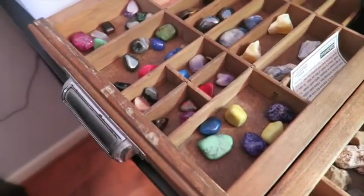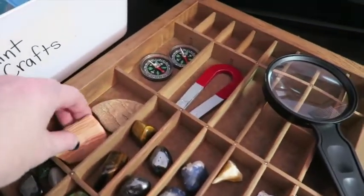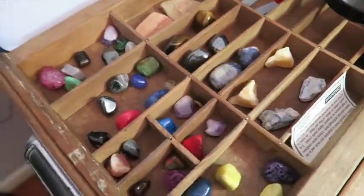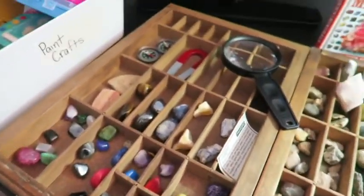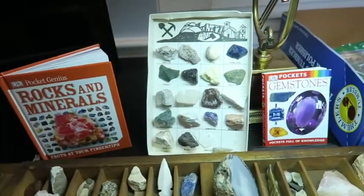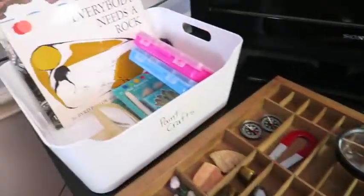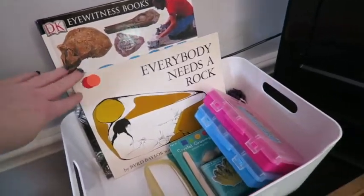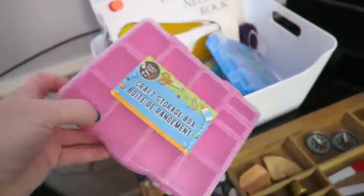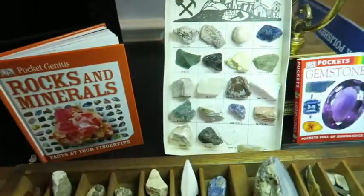These are some rocks I picked up at different places to make sure I had sedimentary rocks, conglomerates, and things like that. They also got one at a garage sale — we're always looking for rocks at garage sales. Over here we've got some rock books and other rock activities, and then these I'm going to use for creating another rock specimen set.